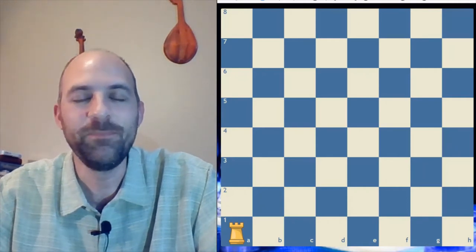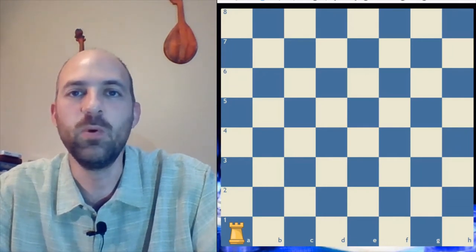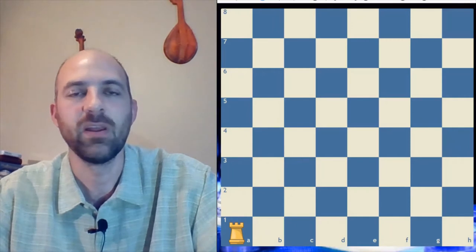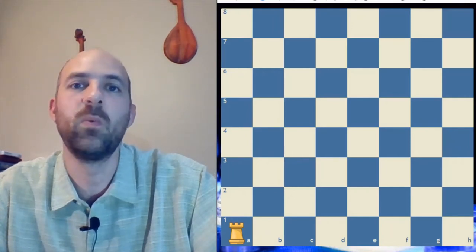Hi kids, Coach Robert here again. We're going to be continuing our series on where to move your pieces — where's the best place to put your pieces in the game? Just like every other sport, your pieces have places where they work the best.